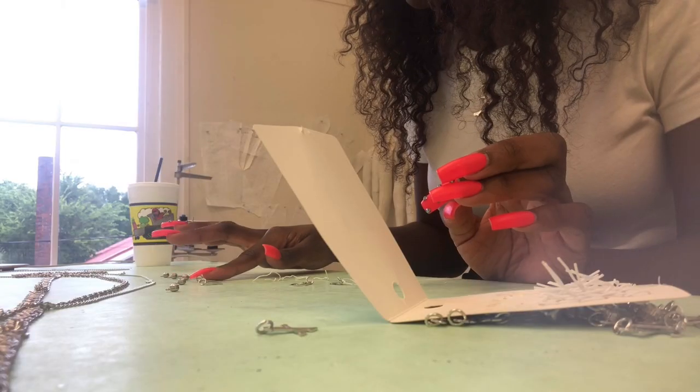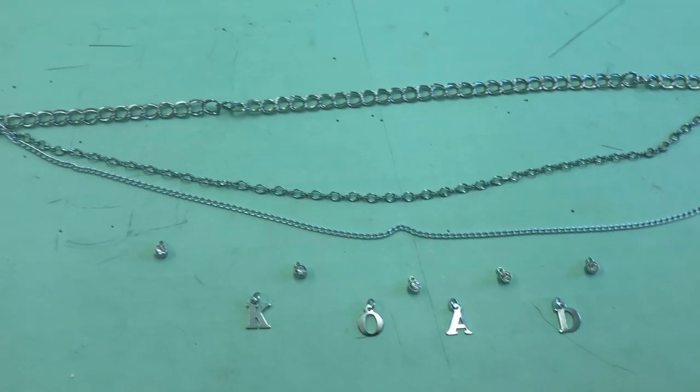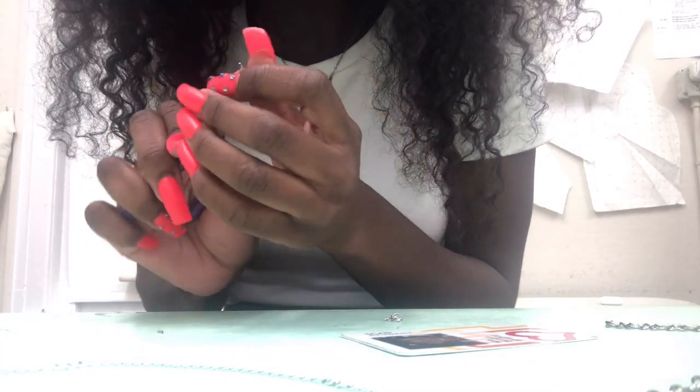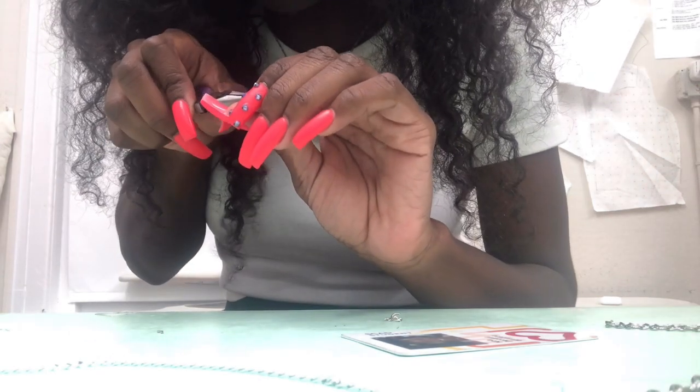Once I was done with the chains, I pulled out the charms and sorted the letters to exactly what I wanted to spell out on the belt. You're going to repeat the same process, except instead of connecting the jump ring directly to the chain first, you take the jump ring, connect it to the opening on the charm, and then connect that jump ring to the belt.